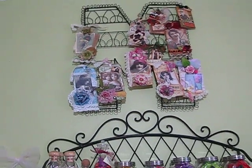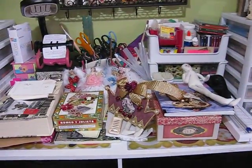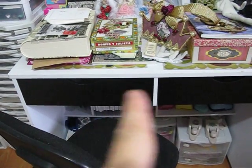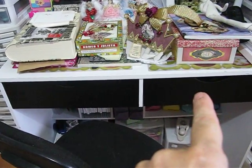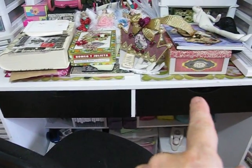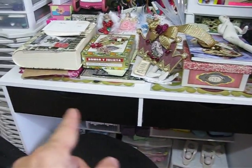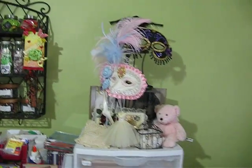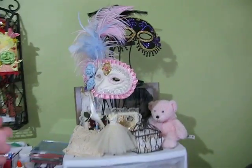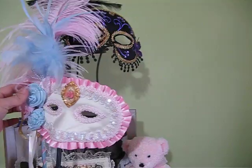Here is my desk right here, and it's full of stuff that I've done and supplies. It was all white, and I went ahead and painted it black so that all my furniture can match. I'm going to stencil something there on the front. These are my mask tool masks that I've gotten from swaps — they're not made by me, they're from others. Aren't they beautiful?